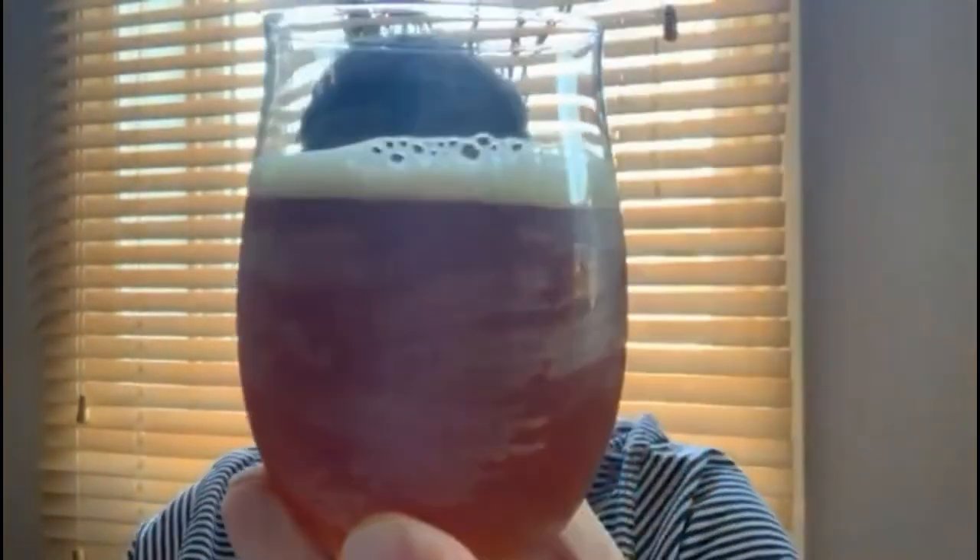It reminds me a little bit of butterbeer and the colours of a Gryffindor scarf — that's exactly what it looks like. Very hazy and murky to the eye.